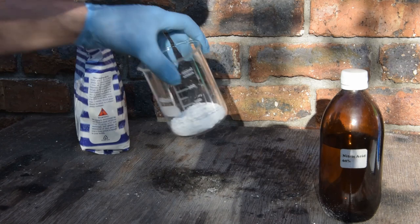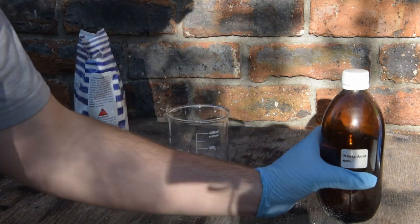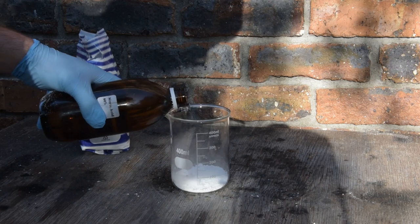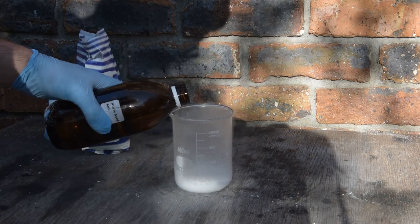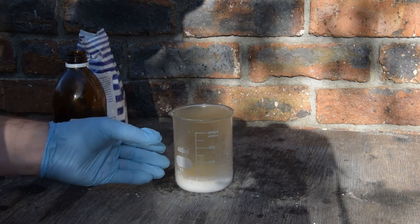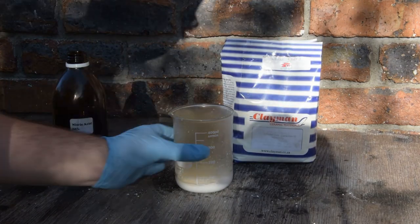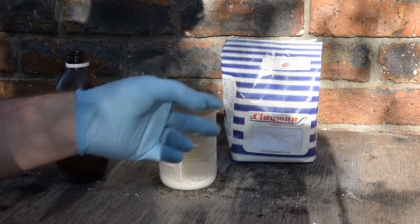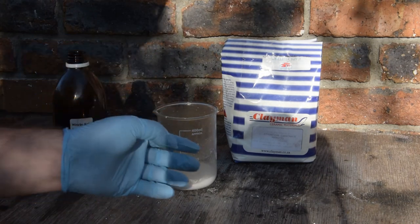To make the strontium nitrate, I'll just be taking some arbitrary amount — this is probably 20 to 30 grams — and you will simply add nitric acid to it until it stops bubbling. You will know when it's done reacting because it will stop bubbling. One thing to note about using ceramic supply strontium carbonate is that it's made using strontium sulfide, so when you add acid to it, it forms hydrogen sulfide.